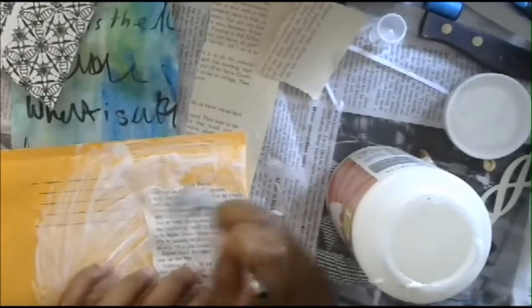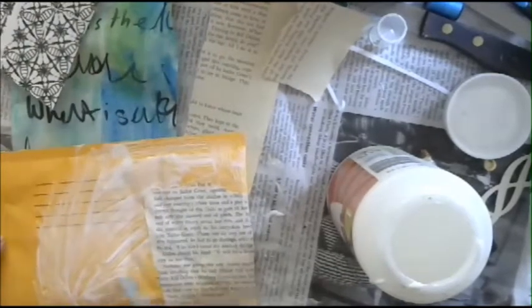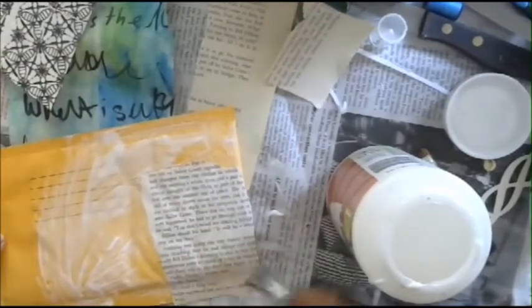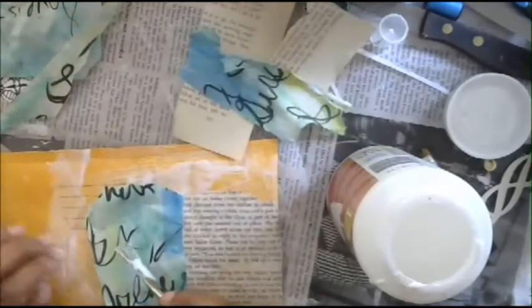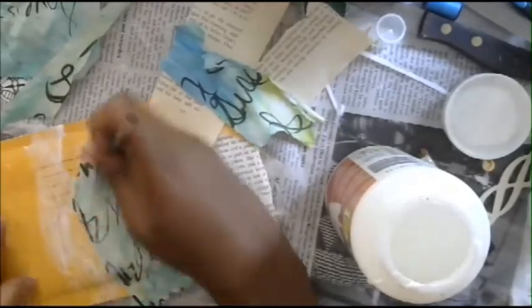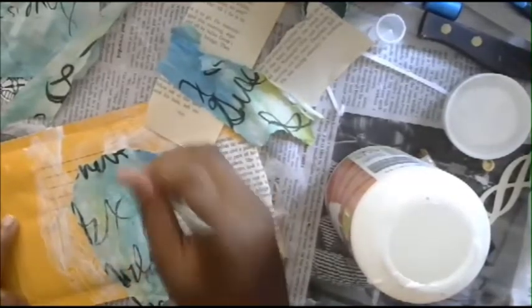We're going to go ahead and stick this down. Maybe I'll add just a little bit of paint and some stenciling - and then we'll call it done. This is just paper that I kind of scribbled on that I thought might be cool. It's a brace paper and I used some watercolors. Don't worry if it has a lot of texture or if your pattern's kind of busy, because we're going to put some gesso on this probably, and it'll be fine.